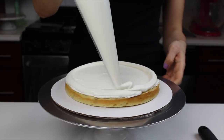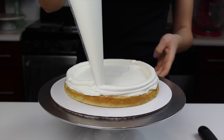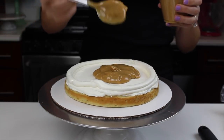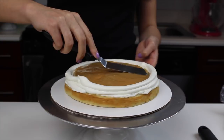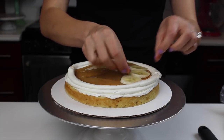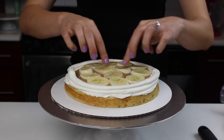Whenever I hear toffee, I always think of a crunchy candy, but this toffee is much softer and it's really more of a dulce de leche, so it's a really great silky consistency. You can make this dulce de leche or toffee filling from scratch with milk and sugar and you just cook it down until it gets really caramelized, or you can do a quicker way, which is to boil a can of sweetened condensed milk.